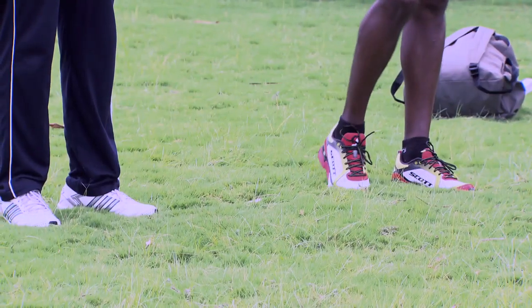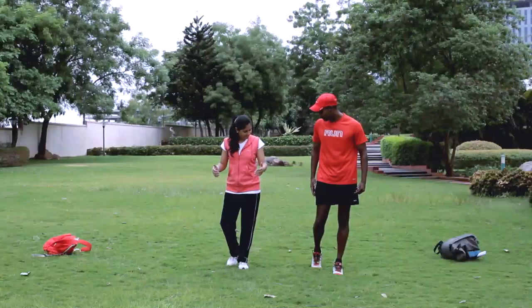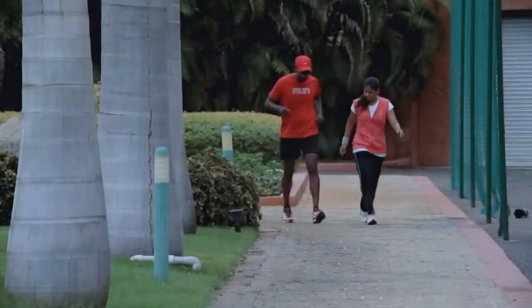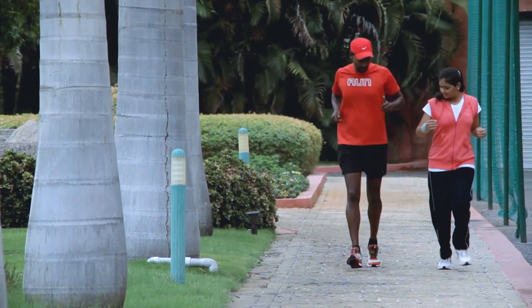Always ensure that when you're landing, the foot is underneath your hips. It should be this way. And you have to lean forward. Your hands should be like this — hands like this.